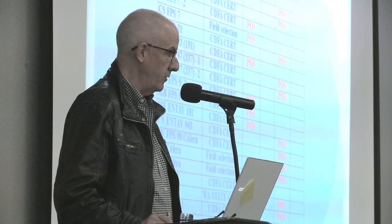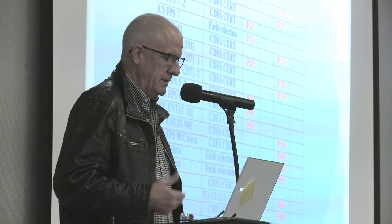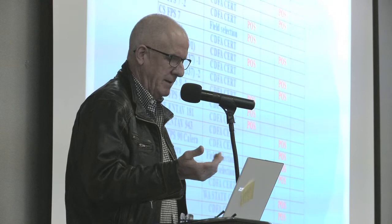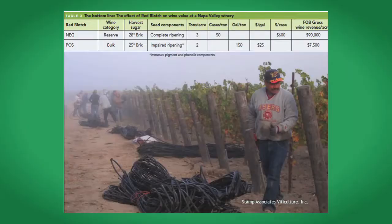Looking at some combinations such as Entav Cabernet 15 — there were only three Entav blocks at the time and two of them had red blotch. The same with Cabernet 169 — three Entav blocks, two with red blotch. With clones such as Cabernet 7, Sauvignon Blanc 1, it was very difficult to get plant material without leaf roll three or red blotch. This photograph shows results from planting a vineyard with red blotch in Rutherford back in 2012. Virus-free rows were harvested at 28 degrees Brix with complete ripening, generating $90,000 per acre in FOB gross wine revenue. However, red blotch positive vines were harvested at only 25 degrees Brix with impaired ripening, and the fruit fetched just $7,500 in the bulk market — a massive impact.